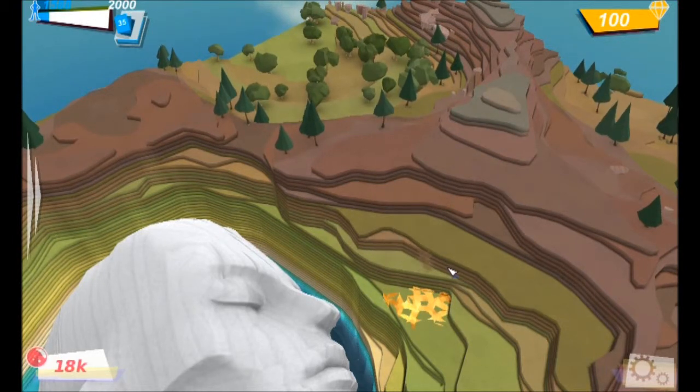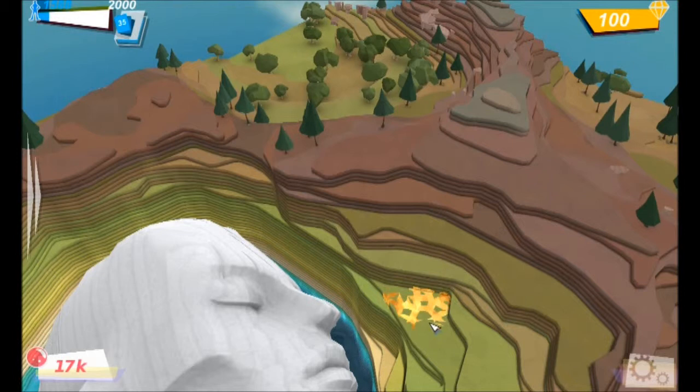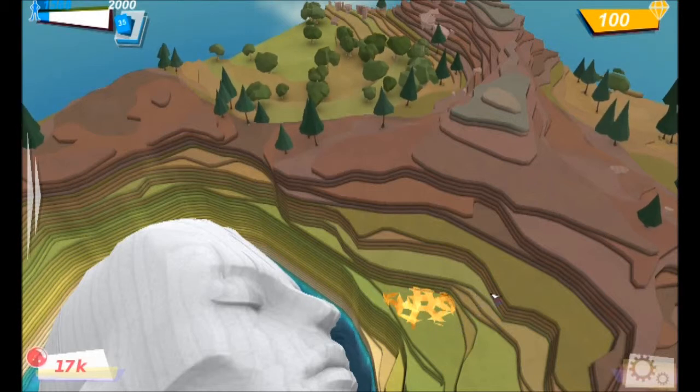What I want to look at next is how far this stretches — this mineral deposit type thing. I am yet to unlock mining or anything like that, so that is basically the next step.